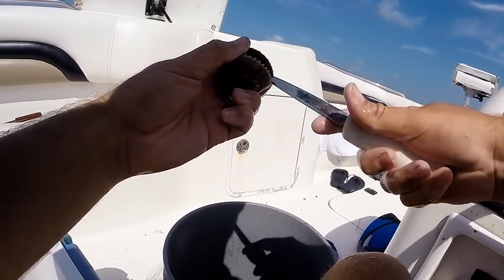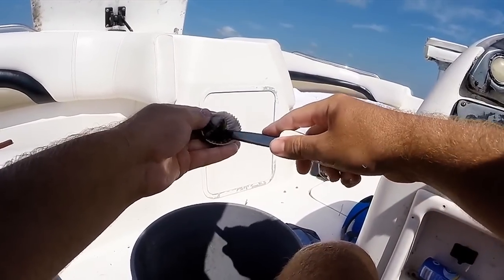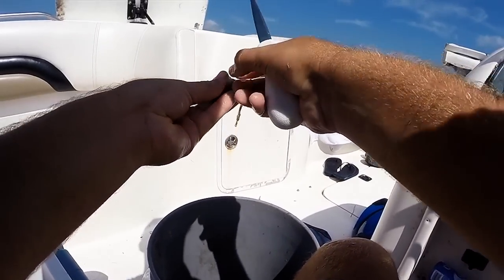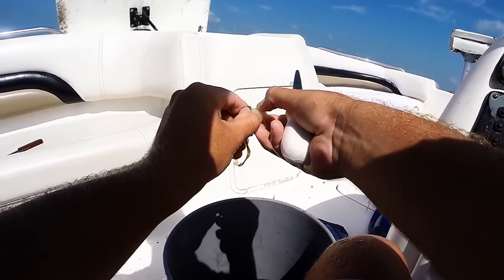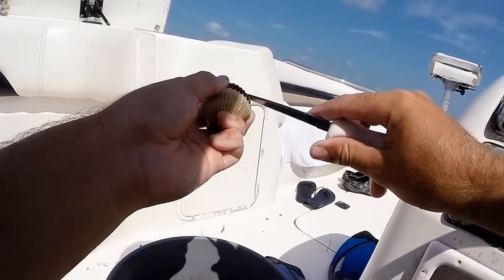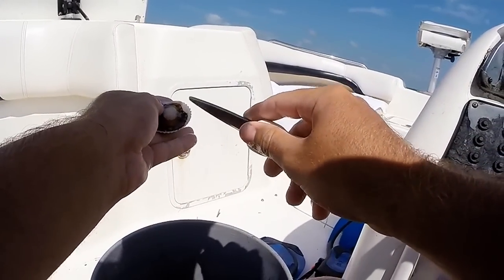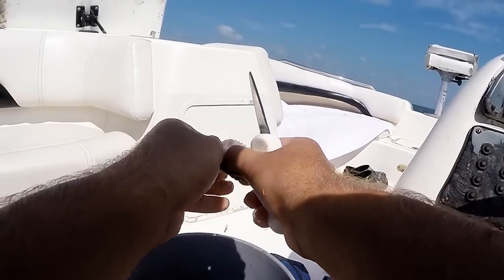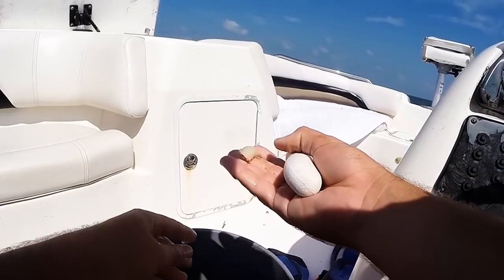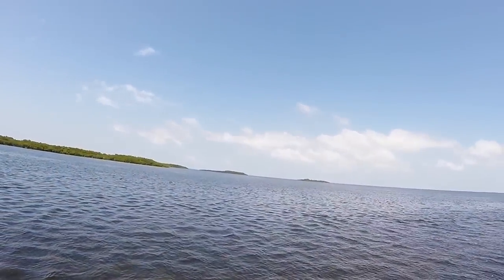I'll do another one to show you. Scrape it off. Scrape underneath. Then you pop them right out. See? All that done real quick. Alright, last one — I used a little one. Real simple. Pop right out. Here's a little one.